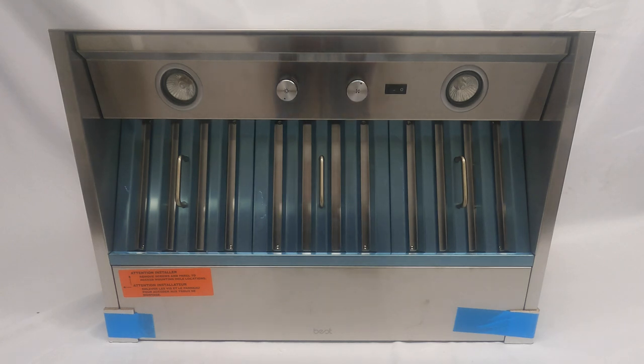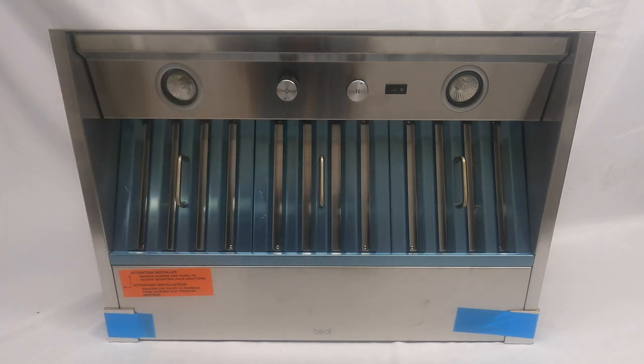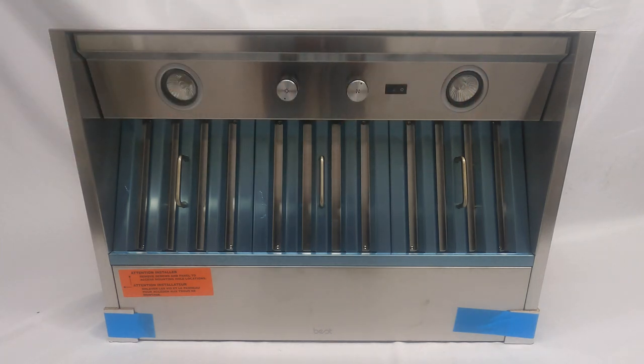Hi everyone. Here we have a Best CP 35 insert, and today we're making this little video to show you how to replace a switch if a switch needs to be replaced, and how to get up into the switch assembly where everything's located.